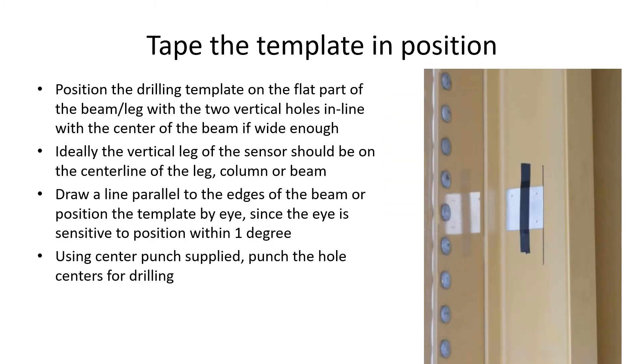Position the drilling template on the flat part of the beam or leg. Ideally the two vertical holes should be close to the center line of the beam if it's wide enough, but this is not critical. Avoid the curved portion. The template is the same size as the sensor, which helps here. Draw a line parallel to the edges of the beam, or just position the template by eye if you wish.